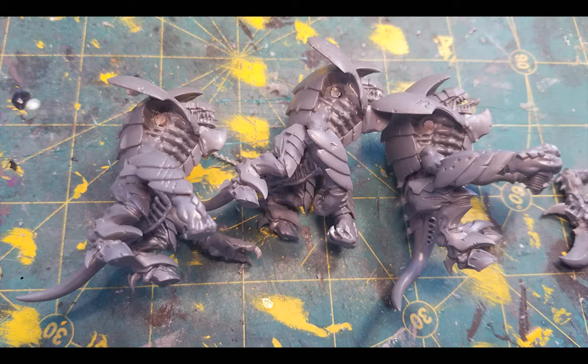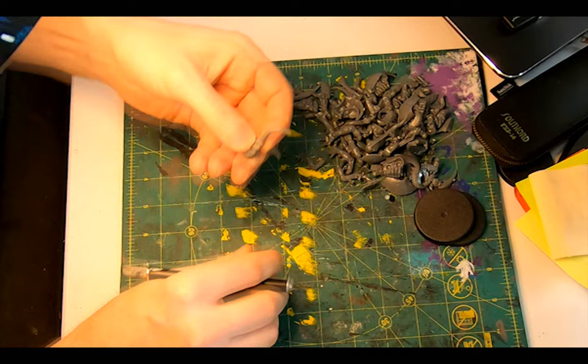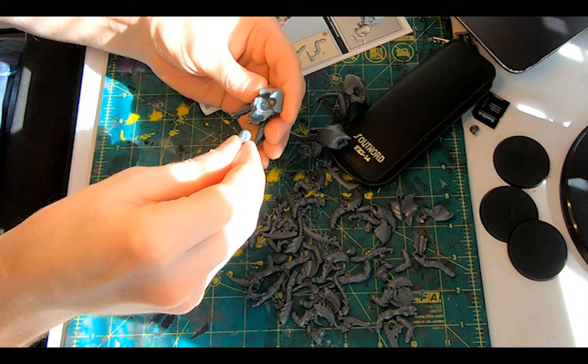First up, let's get them out of the box and off the sprues. A pair of wire cutters gets them cut out, and then using an exacto knife at about 90 degrees to the model, I gently scraped away and smoothed out the mould lines. Next, to erase the effects of my sweaty hands, I dropped them in a sieve, gave them a squirt of washing up liquid, and a light scrub before a thorough rinse. On to assembly — clap the torso together, add legs to the tail, and drop the head in.